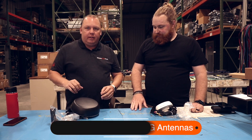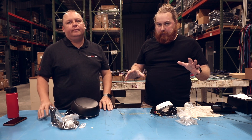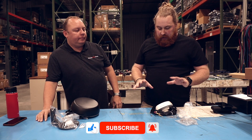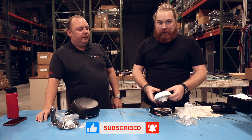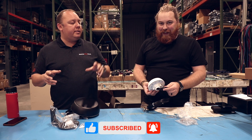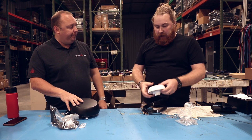They come in different variants for different types of modems, and they come in different colors — you can get a black and a white. Today we've got two very popular variants: this is a 5-in-1 antenna and this is a 7-in-1 antenna. Andy's going to talk about the 5-in-1 now.